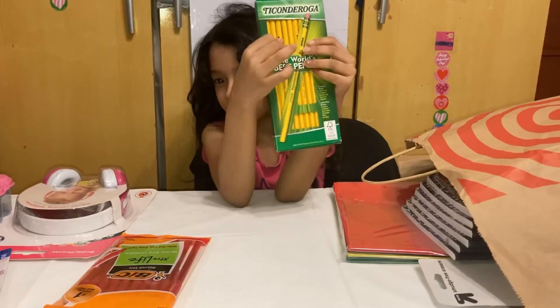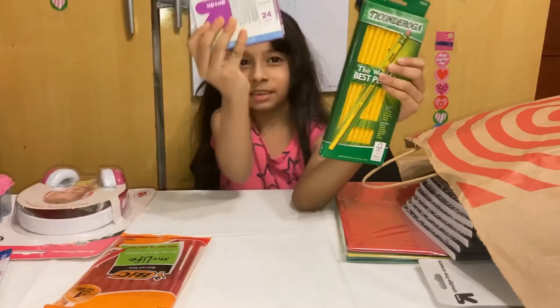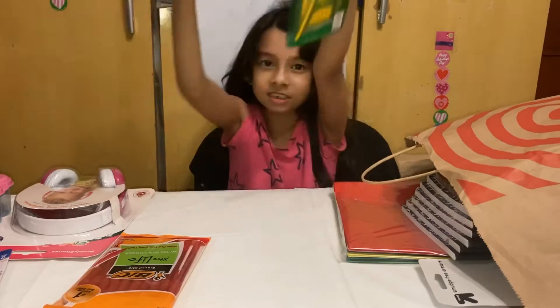And here's more pencils. It's a different box — you can see it's a different box. Okay, these are blocking my face, I'm going to put them to the side.